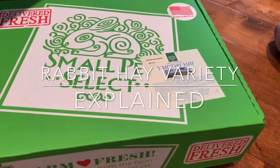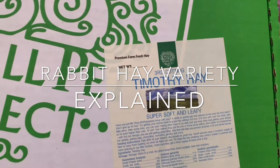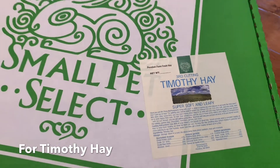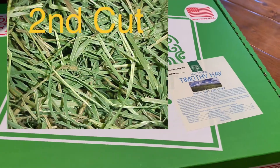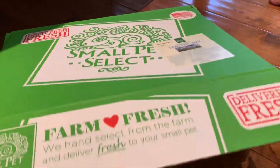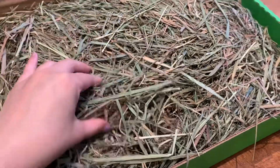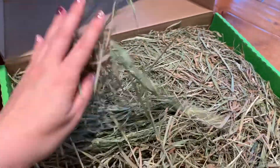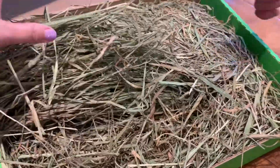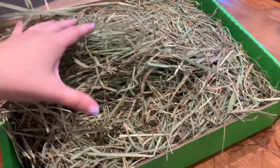For those new to rabbits who are debating what type of hay to buy, everybody talks about second cut hay, but there's also third cut hay. So there's actually first cut, second cut, and third cut. Second cut is the most popular because it comes from the middle part of the stalk. Third cut is the most bottom part of the stalk, closest to the ground. It's actually very soft and very short — not as long as first cut.